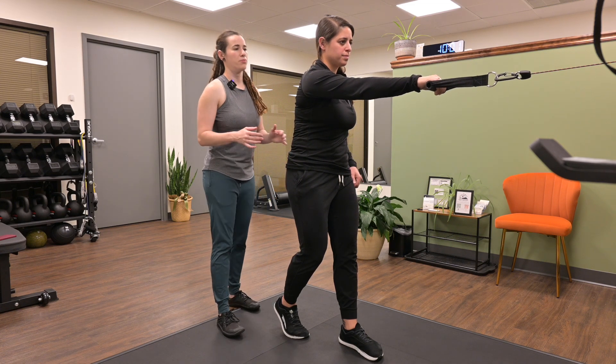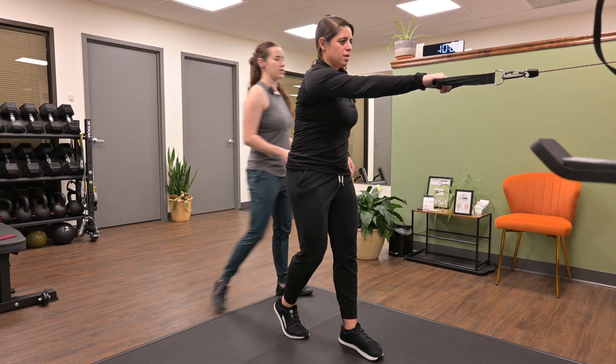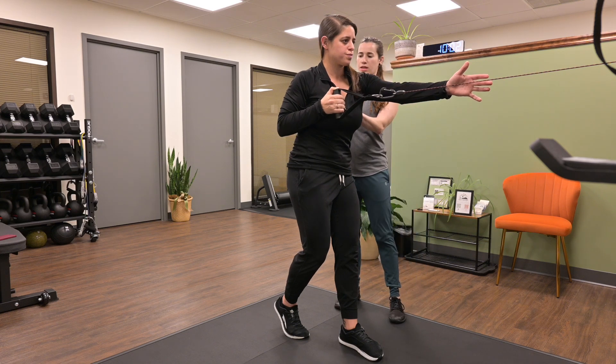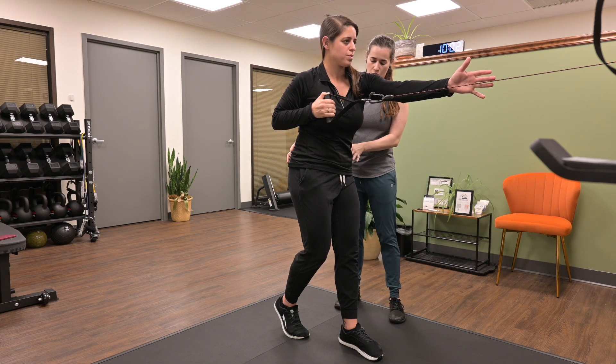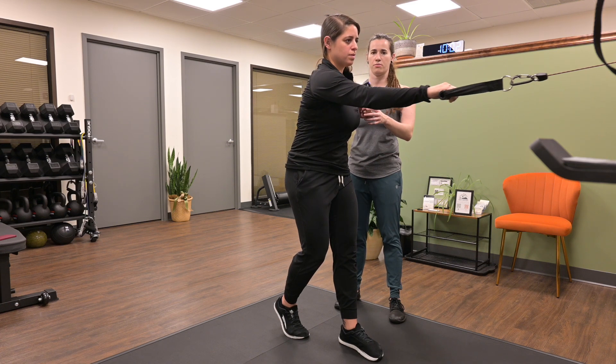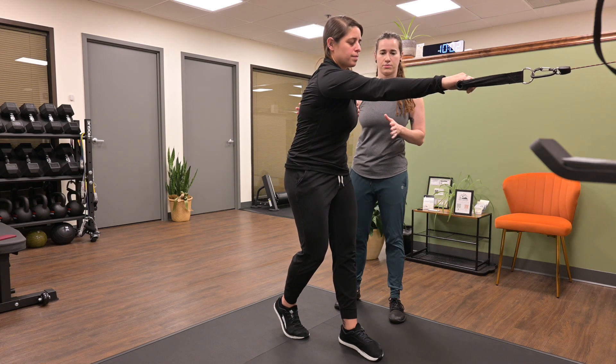On her next exhale, Britt's going to row the cable and extend her other arm, rotating forward, getting thoracic rotation over her fixed pelvis. Then she's going to bring the cable back and bring her other arm back, rotating the opposite way through her thoracic spine.